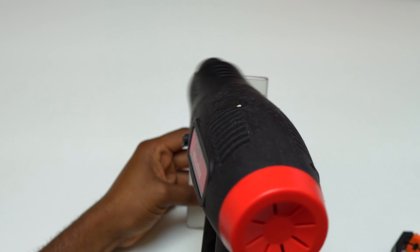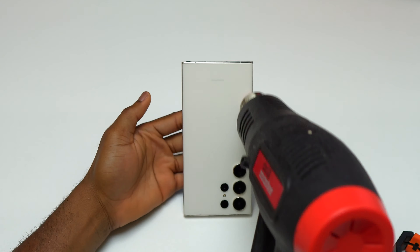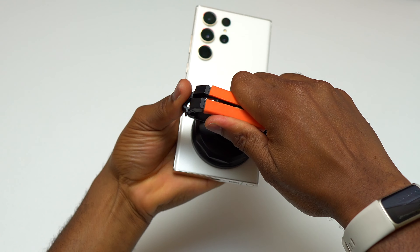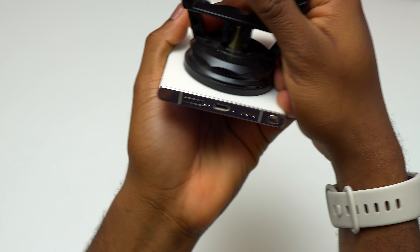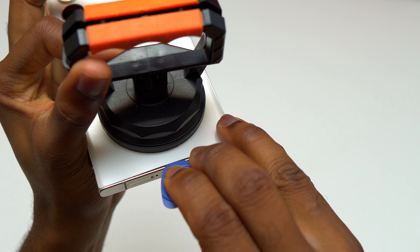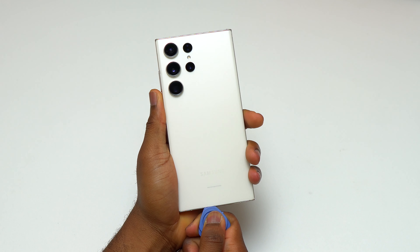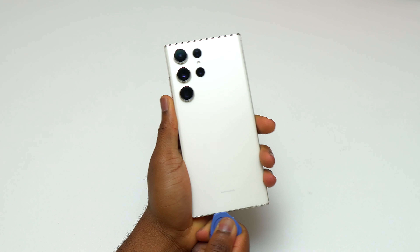I'm going to start by heating the back cover of this S23 Ultra in order to remove the back glass and see what's inside. I initially heated the back cover for 35 seconds and started with a suction cup to begin the removal process. I created a small gap and then inserted my guitar pick inside and started detaching the back glass at the bottom of the device.